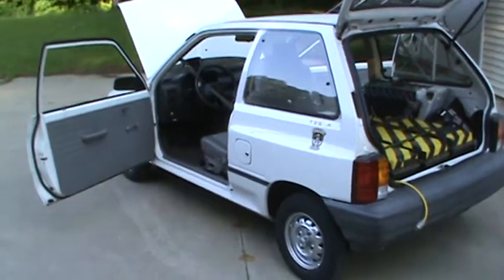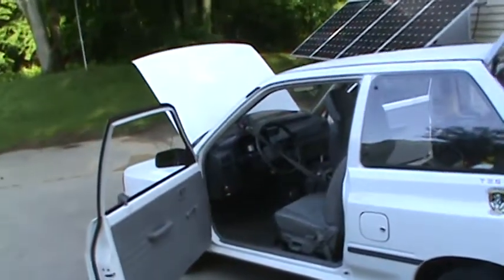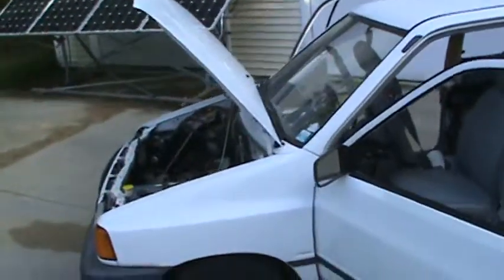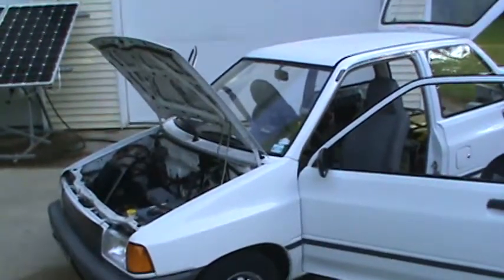This one I can't even drive in the winter because I can't heat the batteries, can't heat the windows enough to kill the ice that forms on the windshield. So this is a summer car.